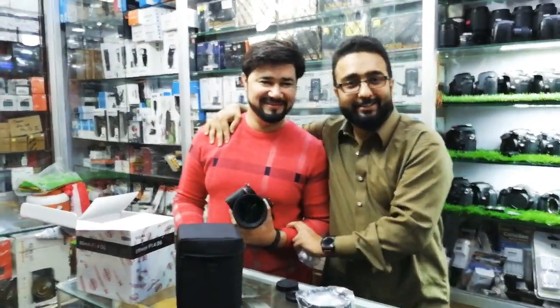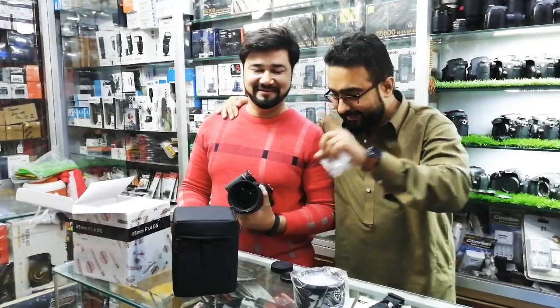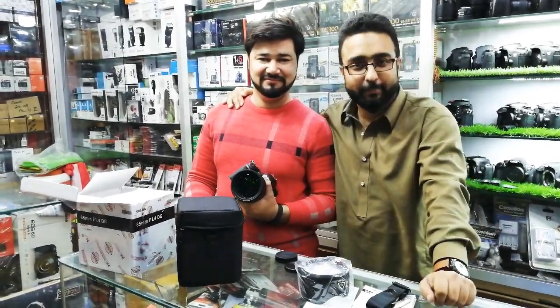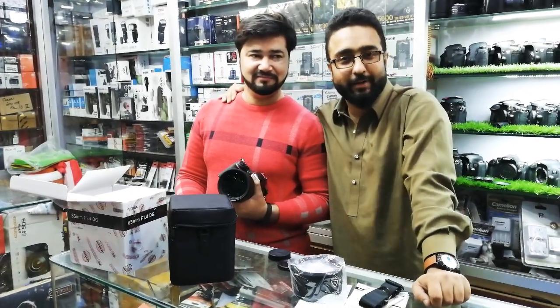This is our Naveed Mahmoud. When we get out the results, we will share them with you. The price of this lens is 838,000. It is a very sharp lens.